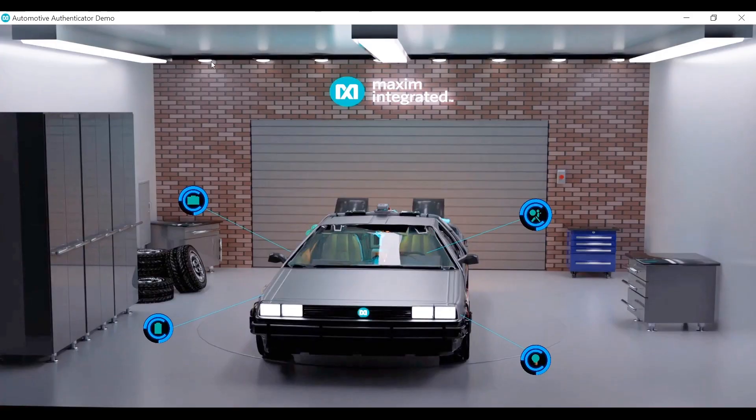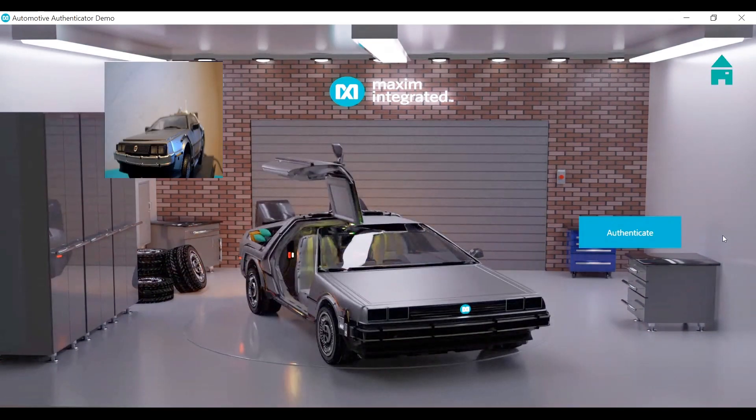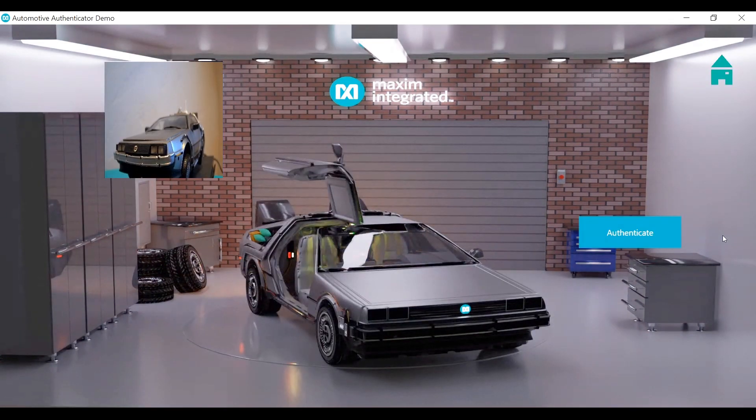First up we have authenticating a camera. This could be a backup camera, or it could be any camera being used in an ADAS system, or even being used to detect whether the driver is attentive.